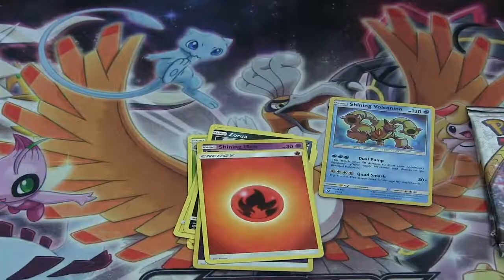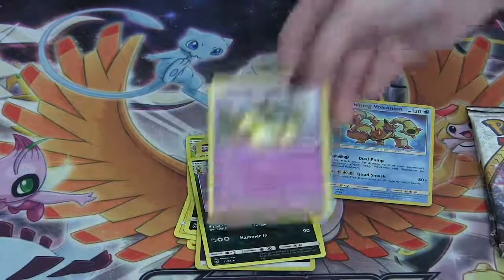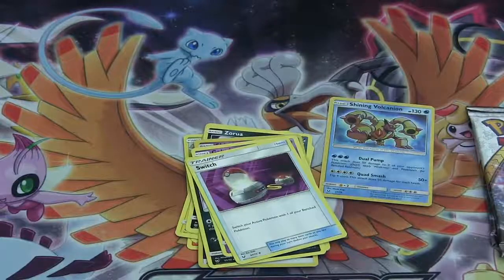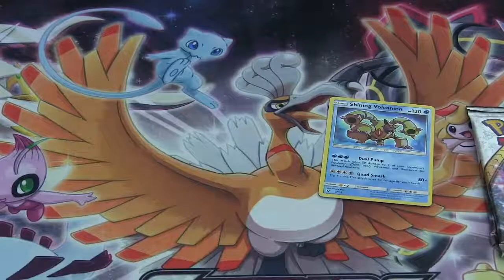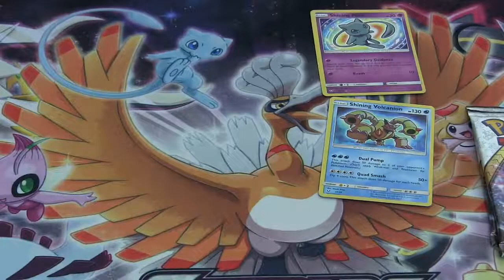A Fire Energy, a Scrafty, a Golurk, and a Switch. Go ahead and put that one on the board right above the Shining Volcanion. Very cool — I've gotten some good pulls out of this one so far. Our luck seems to have turned around in this video.